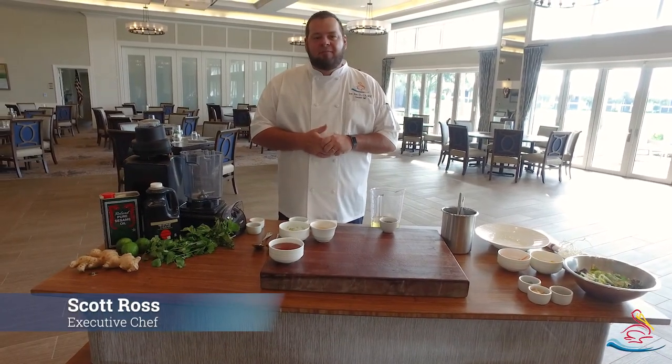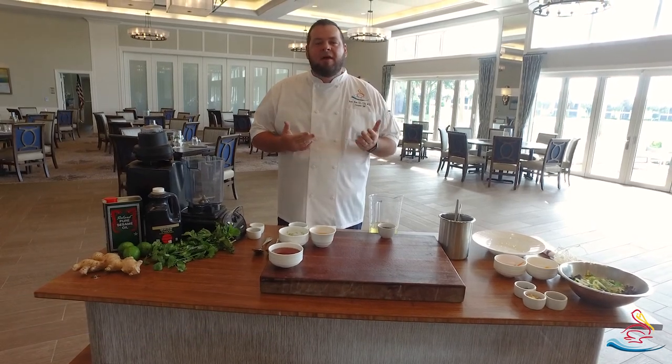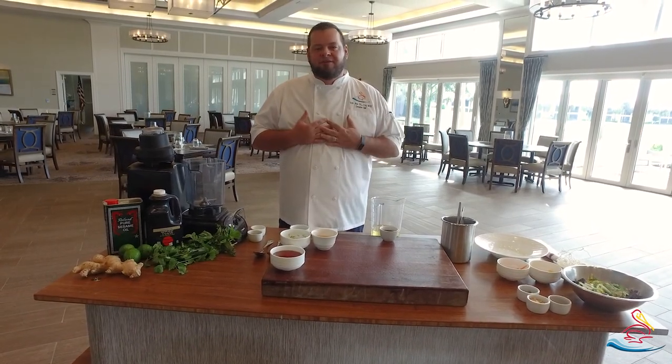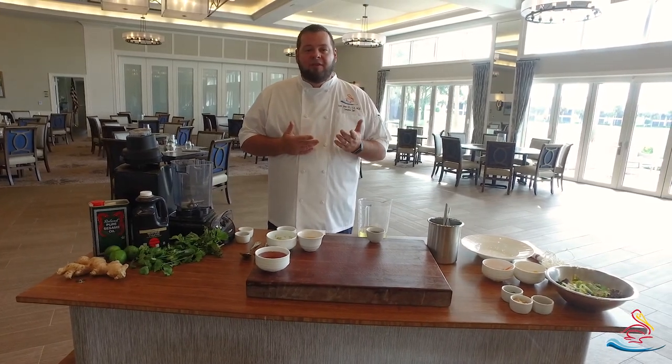My name is Scott Ross. I'm executive chef at Pelican Sound Golf and River Club. Very nice to meet you all. Today I'm going to be making my honey lime vinaigrette, one of my favorite dressings for the Thai Basil Salad, which is on the menu here with us in the pub.